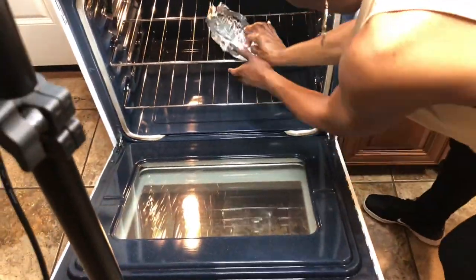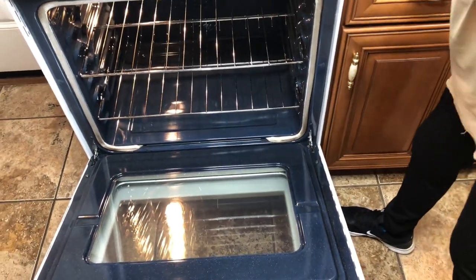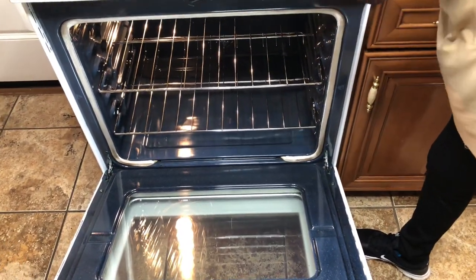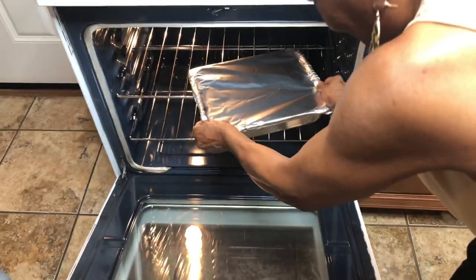I forgot — I was cooking sausage earlier and left it so long. I'm gonna eat it later. I don't believe I forgot it! Now I'm putting the chicken in the oven at 350.